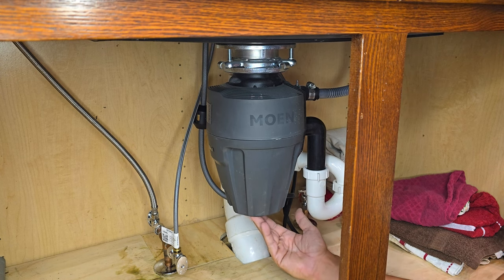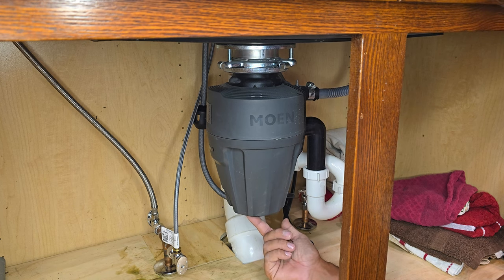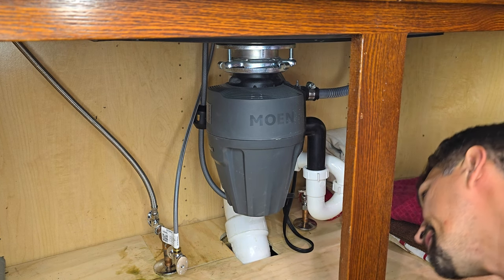Underneath, there's a safety switch to reset. If for some reason your garbage disposal gets clogged, you just basically come down here and push the button, and it will reset.